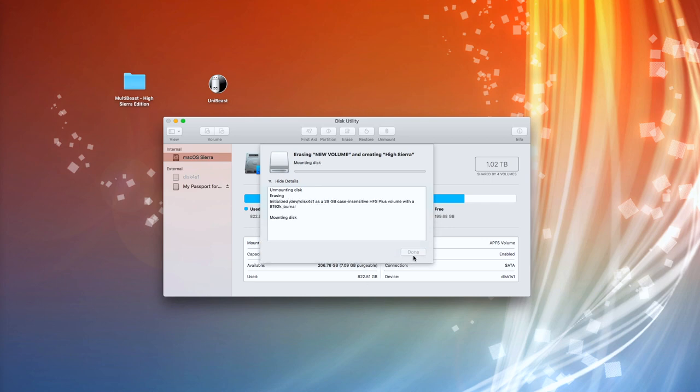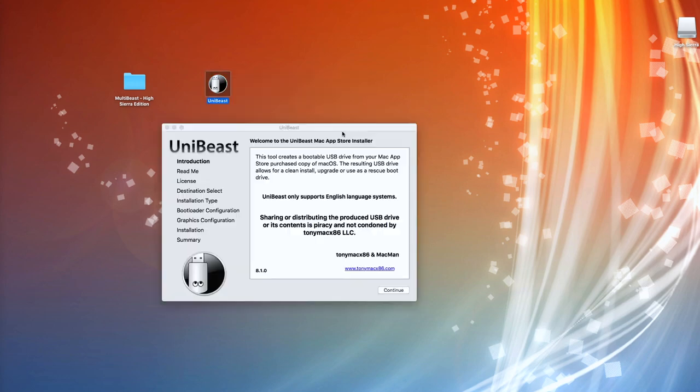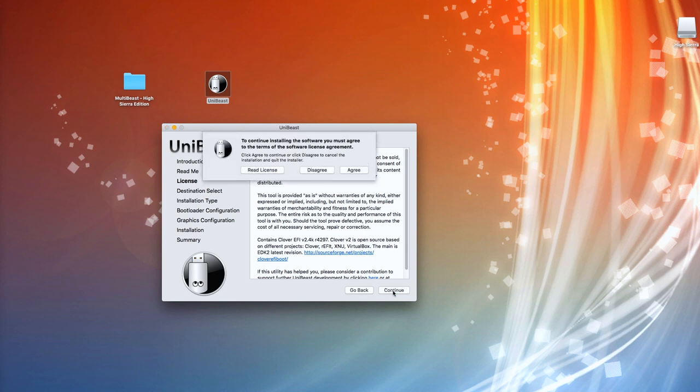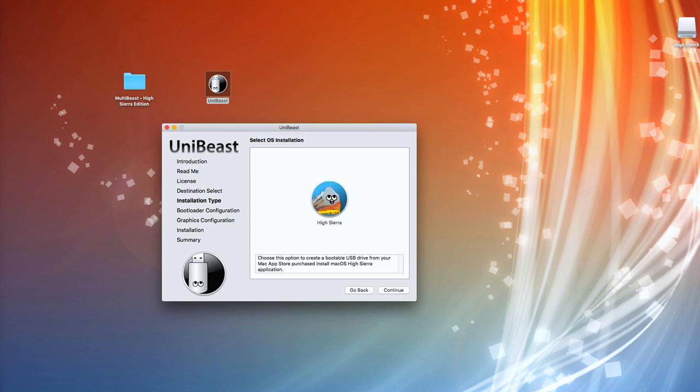We'll just call it 'Hi Sierra', click Erase, and it's going to wipe that — that's quite quick. So that's what instructions tell you to do. We've also got to make sure that you've got the full version of the operating system you want to install on your Hackintosh downloaded, which I've already done. Then we run UniBeast — it guides you through with all the instructions. We select High Sierra, which I've downloaded, so the full version is sitting on this Mac.